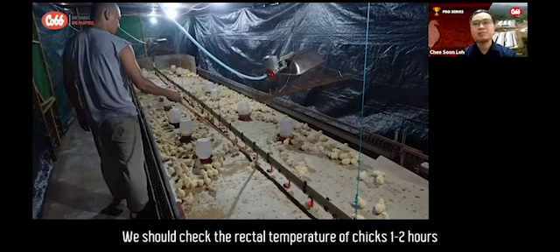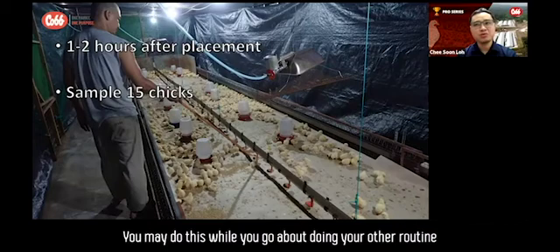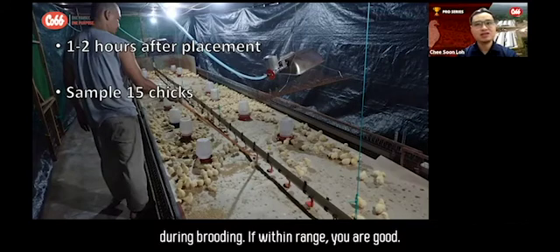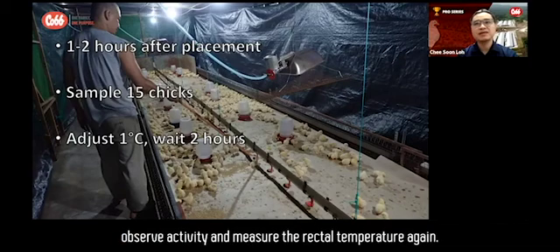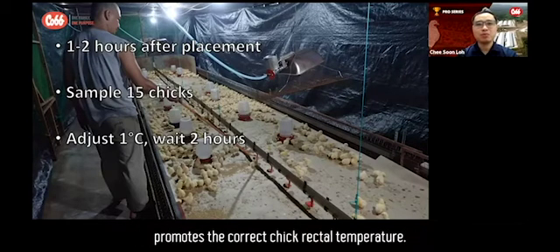We should check the rectal temperature of chicks one to two hours after their placement. Get a minimum of 15 chicks per house, evenly distributed. You may do this while going about your other routine tasks during brooding. If within range, you are good. If the rectal temperature is incorrect, adjust brooding temperature by one degree Celsius, wait two hours, observe activity, and measure the rectal temperature again. Repeat until you achieve the correct brooding condition that promotes the correct chick rectal temperature.